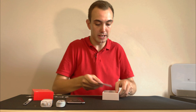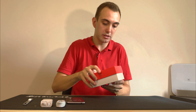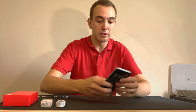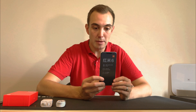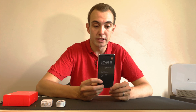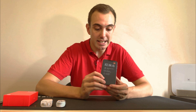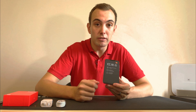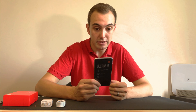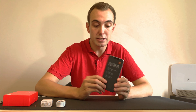In the box we also get a SIM card removal tool. Now what you will notice straight away is this is slightly smaller than the Redmi 5. The screen size on this is 5.45 inches and the Redmi 5 was a 5.7 inch screen, so the footprint on this is smaller.